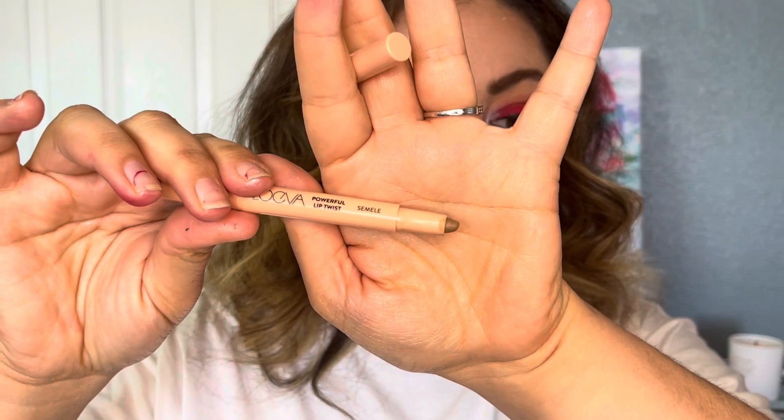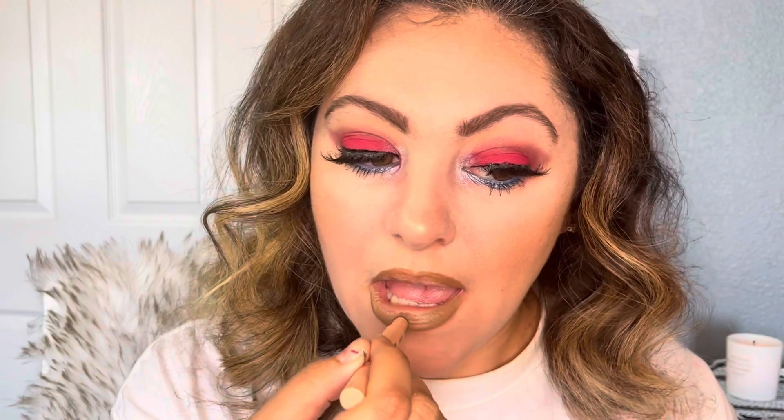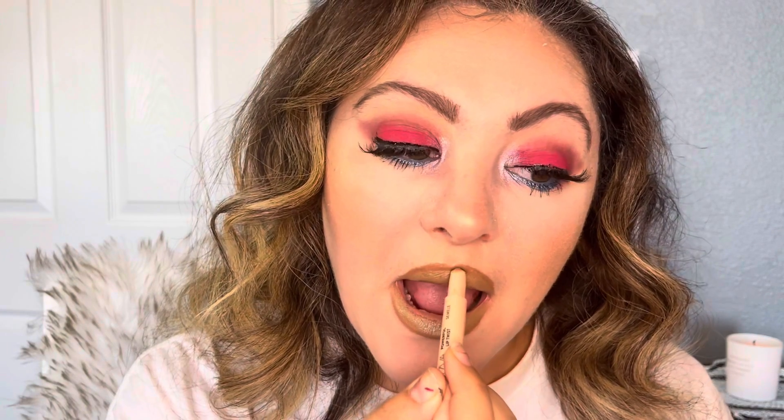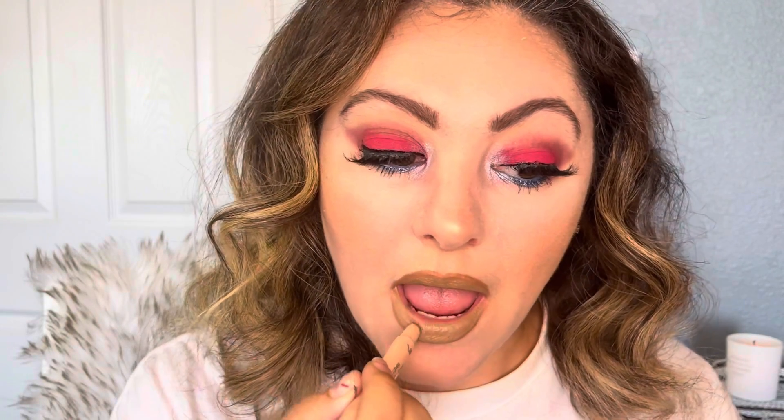I like the lips more on the brown nude side. This is from Zueva — Powerful Lip Twist. Simile is the color — it's more like a nude, taupe shade. I hope it matches — yes. How pretty is the shade? I like it. I don't know if it matches with the bold lips, but it's bold, bold.